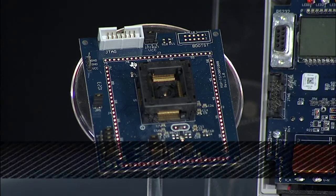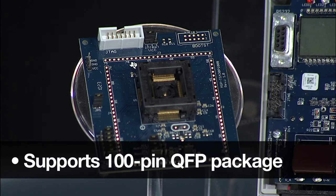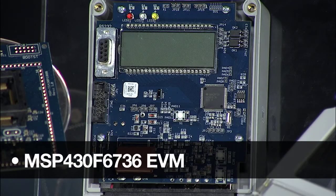Moving on to development, the MSP430F673X series offers two options for customers to begin evaluation and ramp to production quickly. First is the MSPTS430PZ100B, which is a target board supporting the 100-pin QFP package for the MSP430 family. This target board allows early software development for any application. Next is the MSP430F6736 EVM.